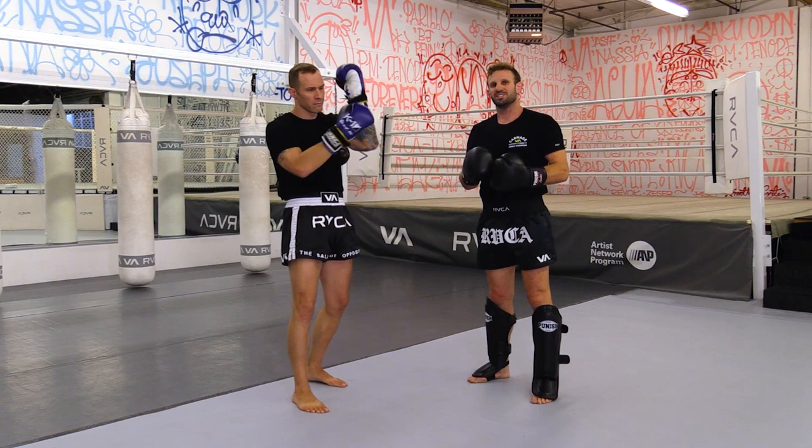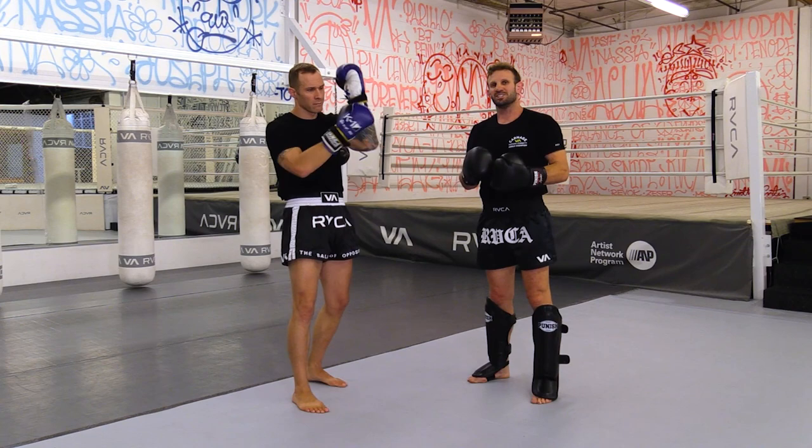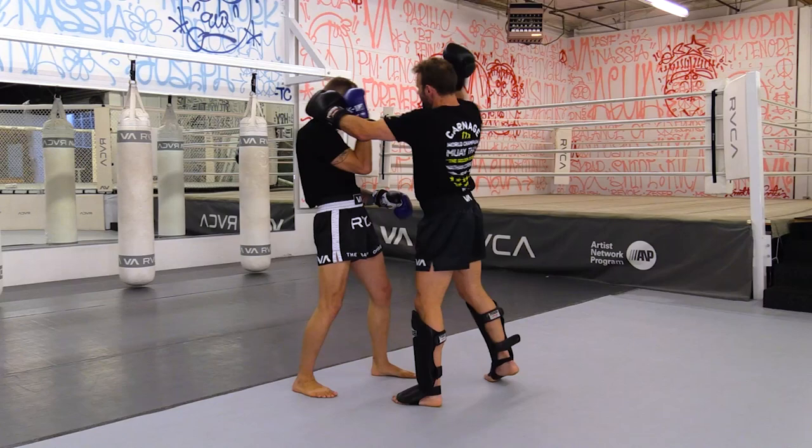Why I like the double axe elbow is it just teaches you to be more savage. Like if I've hurt someone — boom, boom — I grab their head, just take their head off. It's as simple as that.